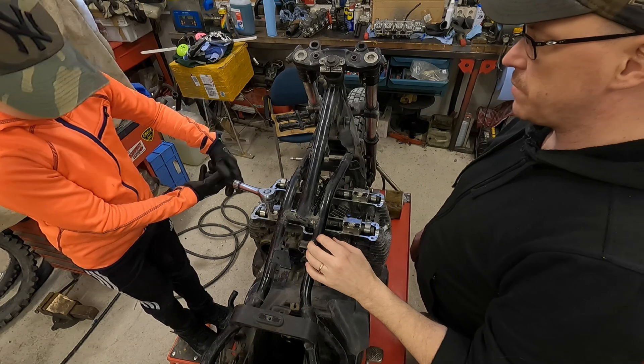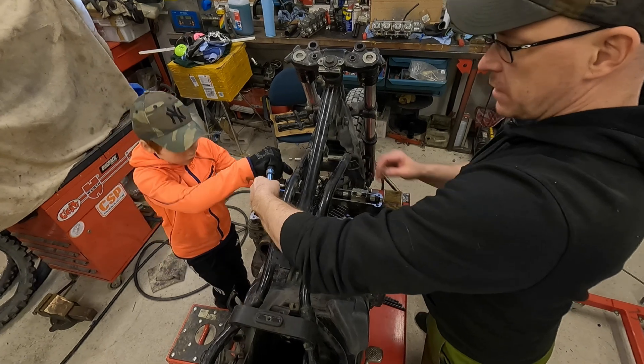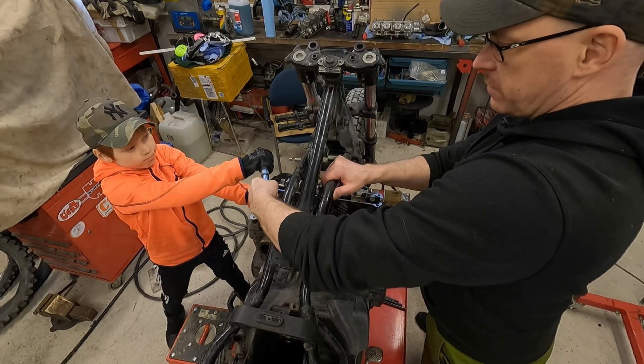I think I need to get some smaller gloves for the little guy. Despite the size of the gloves, all the bolts could be opened and it was great to see how enthusiastically the little man did his job.